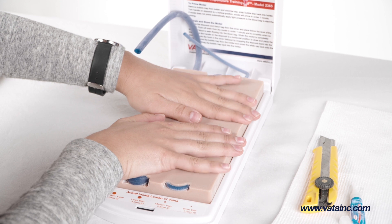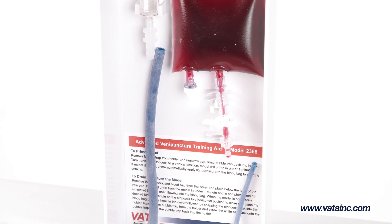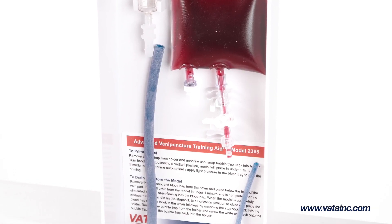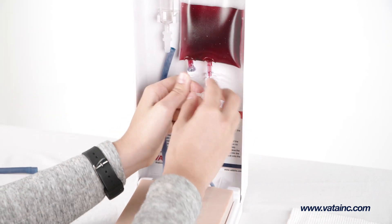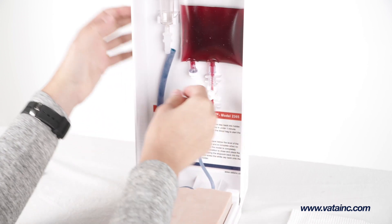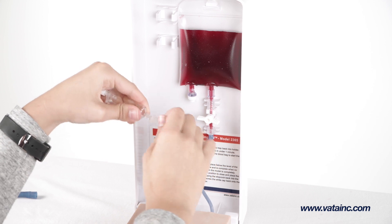Once the new skin and vein pad has been glued down, you will need to attach the blue vein tubing. Pull each of the vein tubes next to their corresponding connectors and mark the top of the barbed connector. Cut the tube to length and slide the vein tubing onto the barbed connectors. Applying a small amount of isopropyl alcohol can aid in this process.